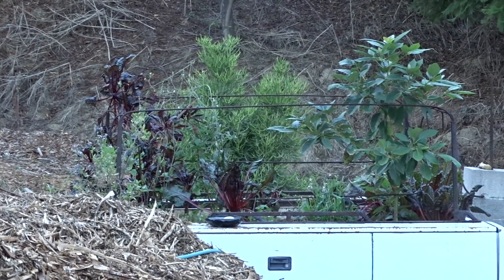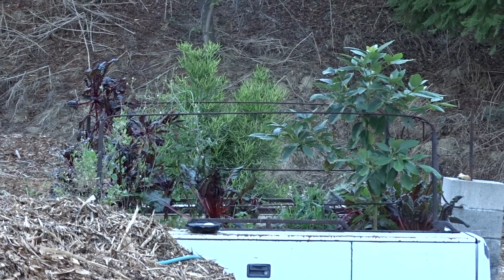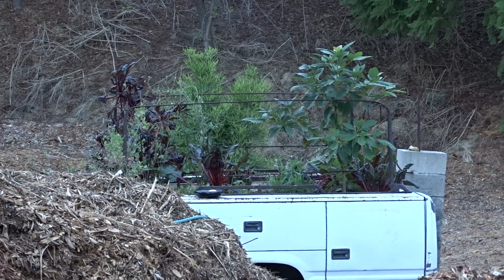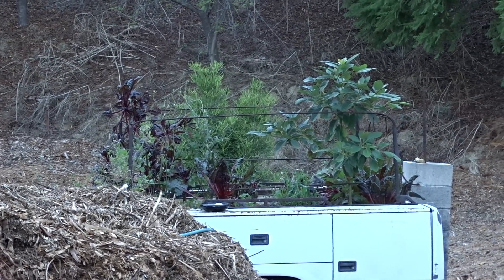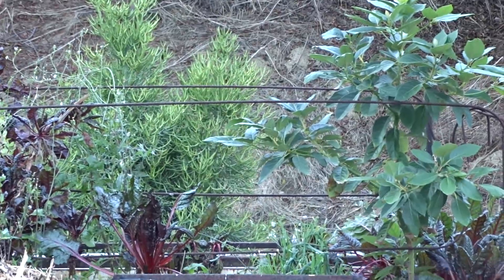That's the truck bed. Years ago we had it filled with spaghetti squash — we grew like 50 to 100 of them in there. Right now I've got red Swiss chard growing in there, sow thistle, some onions, green onions, garlic chives, and yes that is an avocado tree that came up and I'm going to leave it right now.